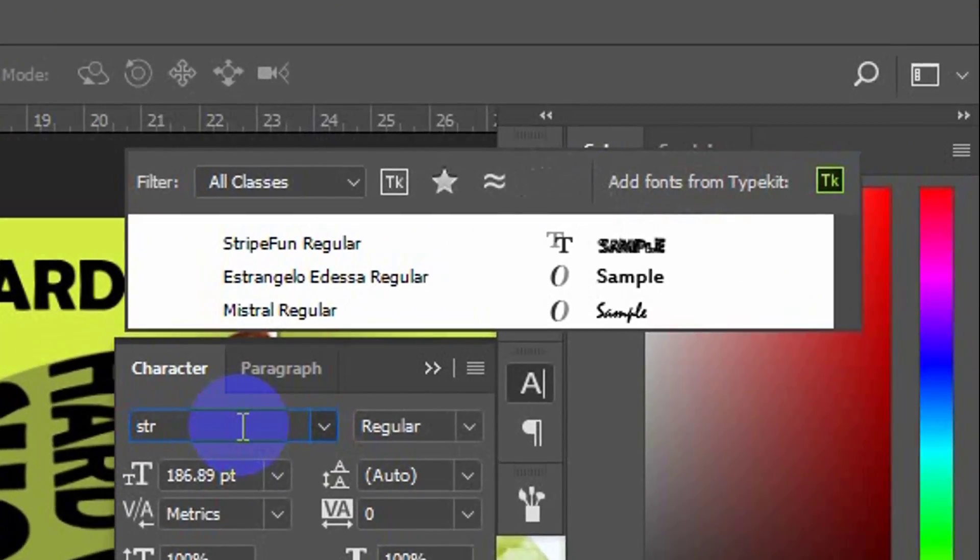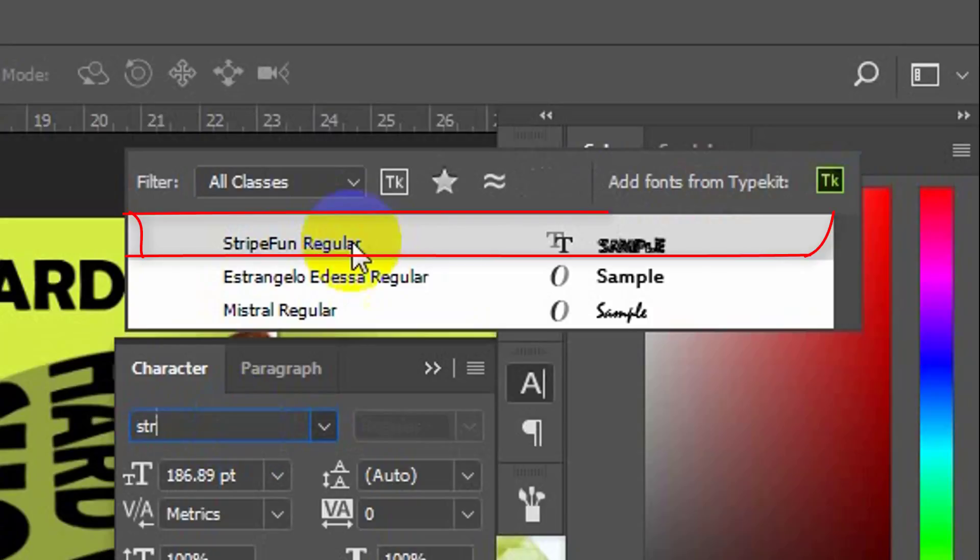If you want a different look for the font, strip font is one of the options.